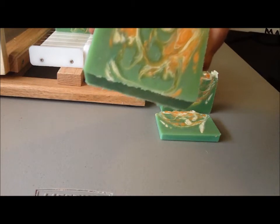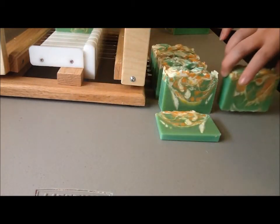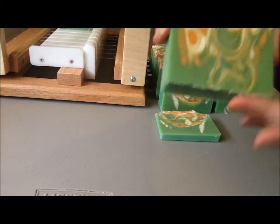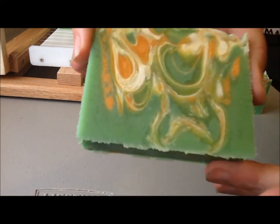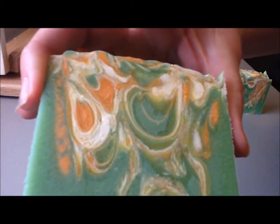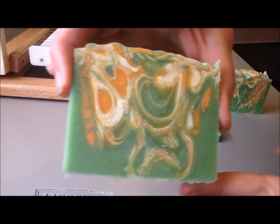And I did put this to bed to gel it, and it looks like it did pretty decent at that. It's got that interesting texture that I get when I gel my soaps. I don't know if you can see or not — see how it's kind of raised where all the colors are? When I plane it, it'll go away, but...